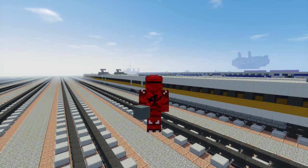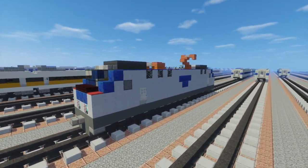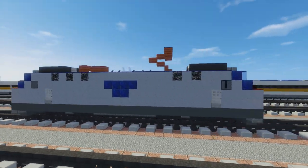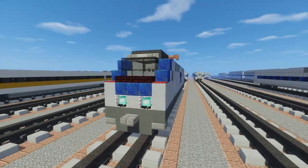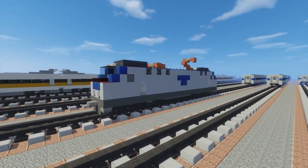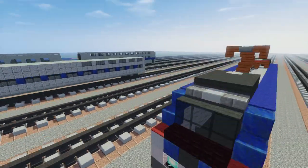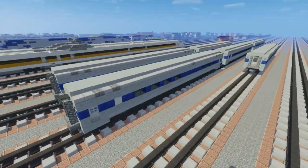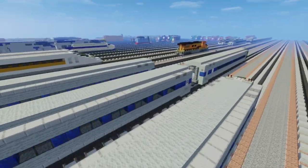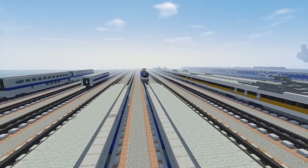Hello guys, it's CrafteryFox and today I want to show you how to make the Amtrak City Sprinter. It's also known as the Siemens ACS-64, an electric locomotive used by Amtrak in the northeast part of the United States. I got a request to do this three times so I really wanted to do it. I actually did see this in real life, which is cool. I do have a video on how to make the Amtfleet coaches that are usually connected to this locomotive. Let's get started.